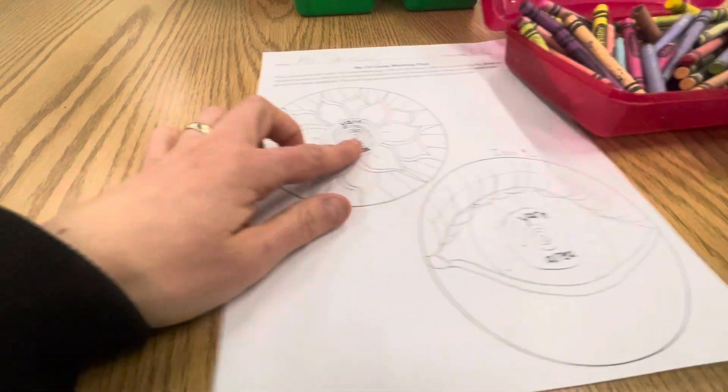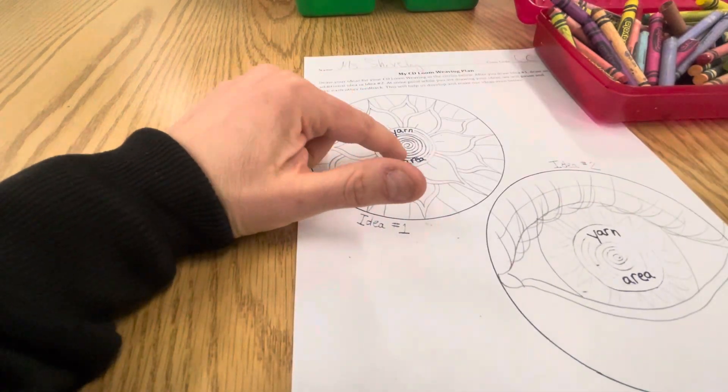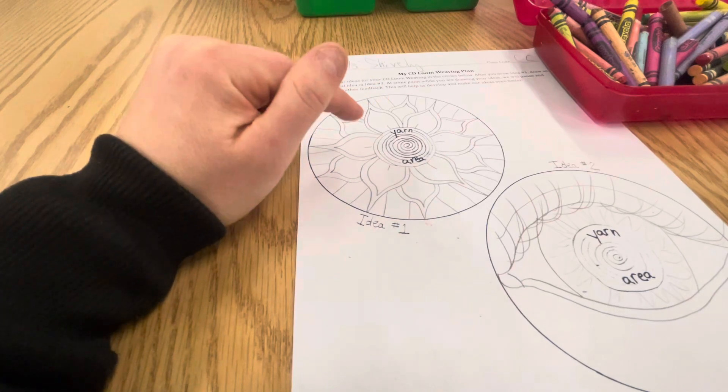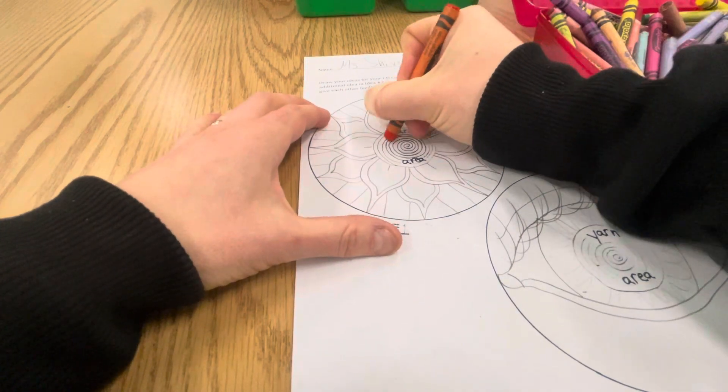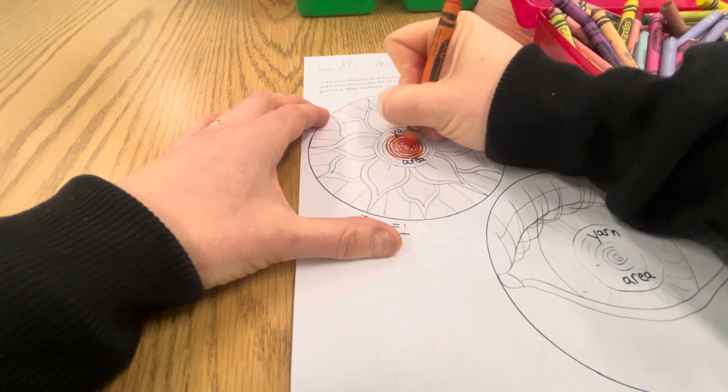When you're coloring the yarn area on your CD Loom Weaving Plan, you can choose up to two colors of yarn. So limit it to that and color where you want that specific color.